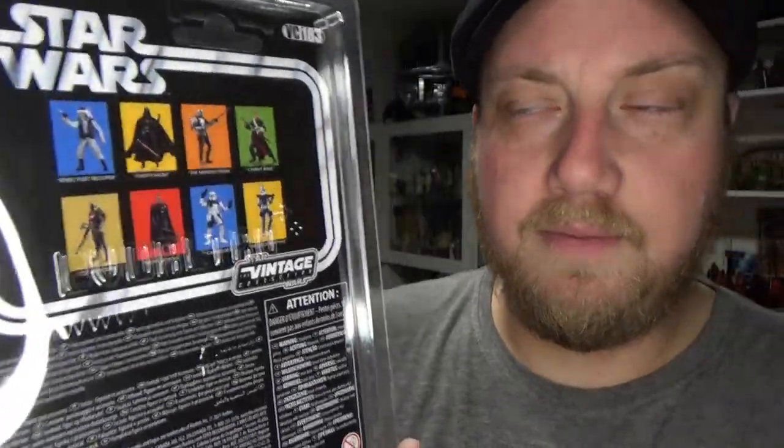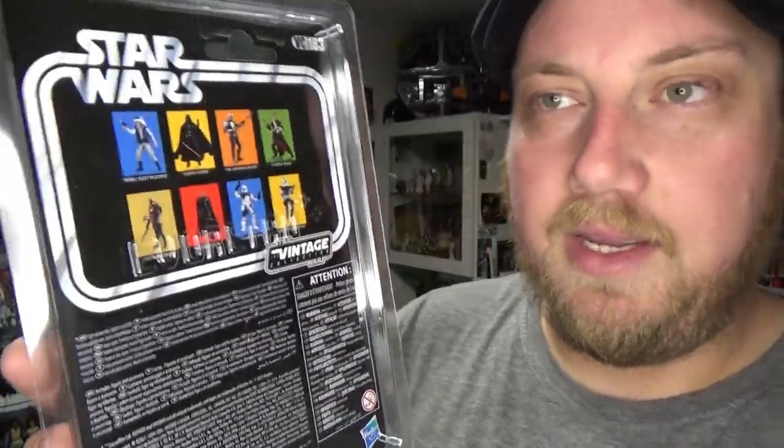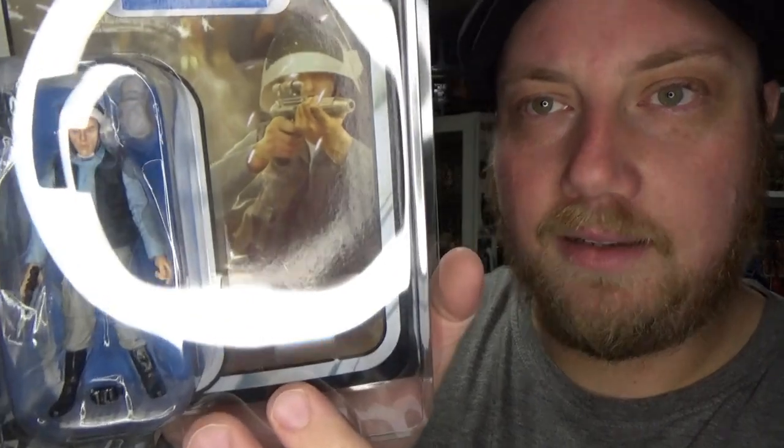This is VC 183, and unfortunately this is the only way to get this figure — it's only available in this pack. So if you're a completionist, you'll have to buy this pack to get this figure. I like it a lot, so without further ado, let's take a close look at the playset.